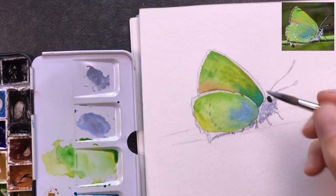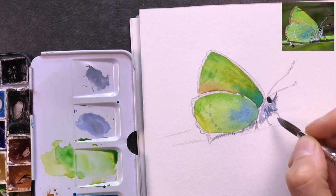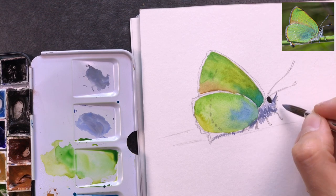I've added a little bit of white to my blue-gray mix so that I have a little bit of opacity to add to the body part of the hairstreak.